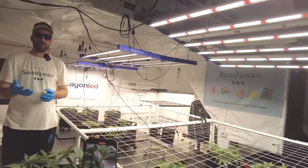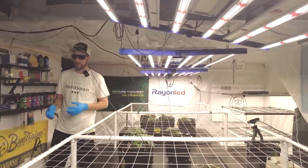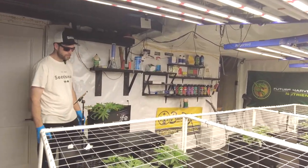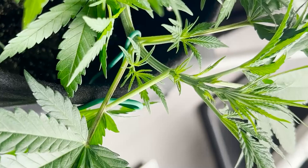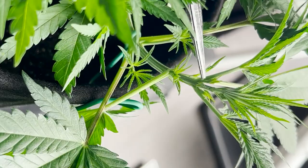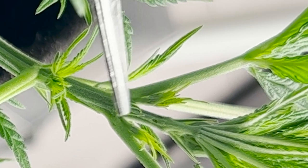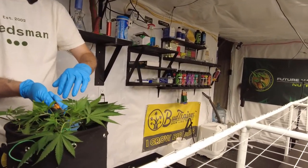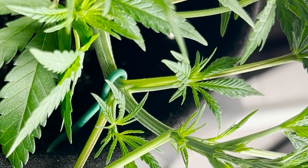So today I'm going to top a plant for you. I'm going to show you where I top my plants and tell you where you can top yours. I have a plant set right here — this is one of the Blue Dreams from Seedsman. I could top right here if I wanted to, but I'm going to aim right in here. Counting: one, two, three, four, five, six, seven, eight — I'm going to cut on the ninth node of this plant.